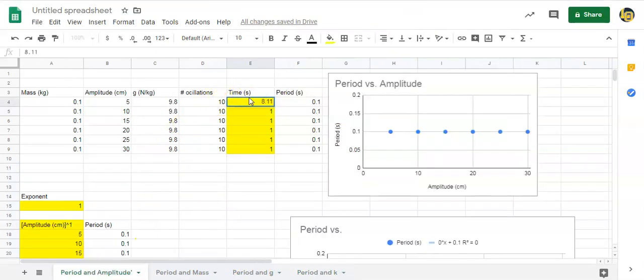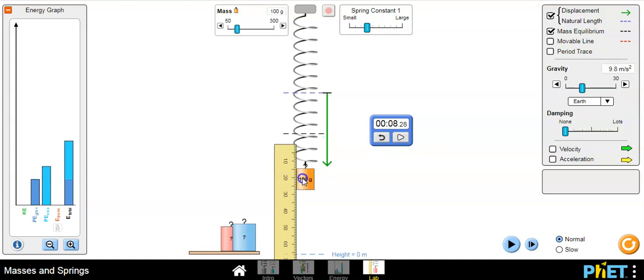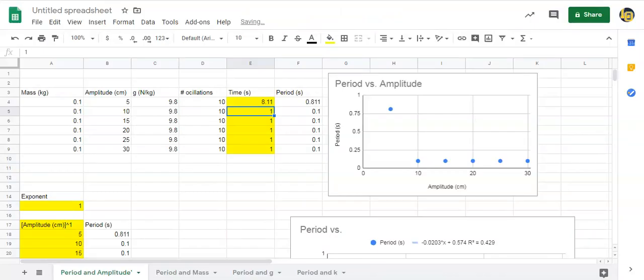There is a spreadsheet already set up for you — put in 8.11. Then do the same thing but change the amplitude: pull it down from 5 centimeters to 10 centimeters, reset the stopwatch, press play, and count ten oscillations. You'll increase the amplitude to 15, then 25, then 30 centimeters, measuring the time for ten oscillations each time.